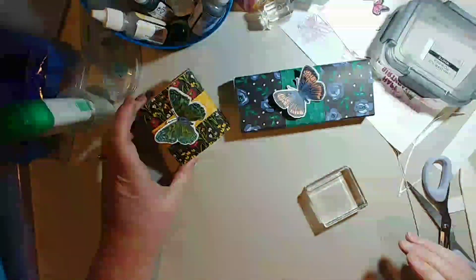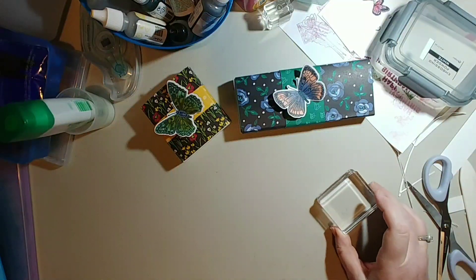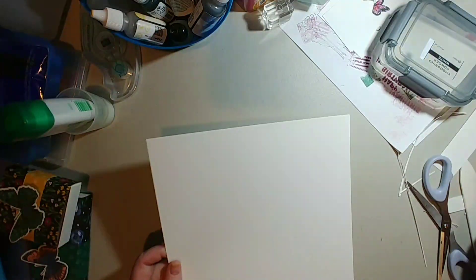I'm going to get into making this box right now. I've got two samples right here — a long one and a medium one — and I'm going to make one using this block today just to show you how it's done. You will need cardstock, whatever you're going to put in your box so you can measure it, your cutting trimmer, and also a bone folder and glue to put the outside covering on.